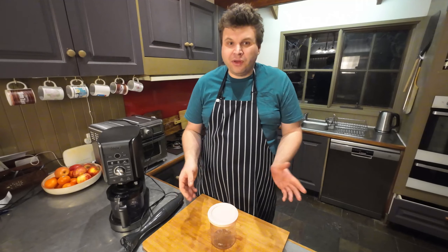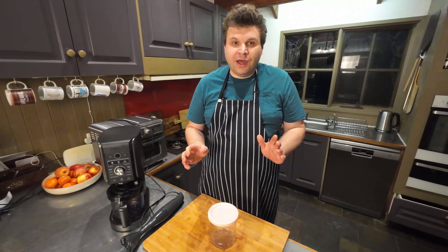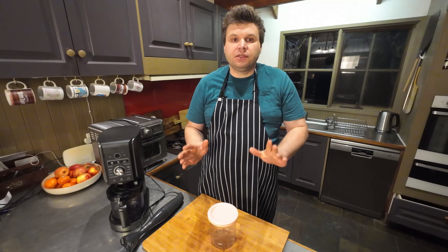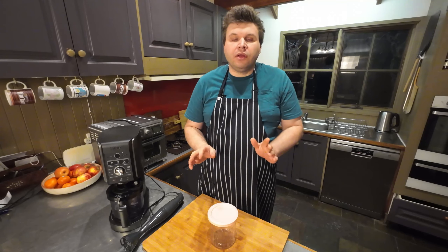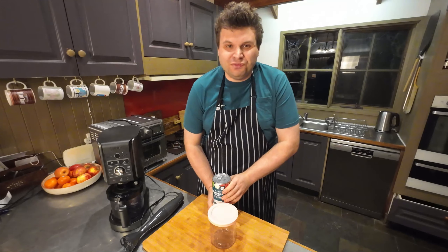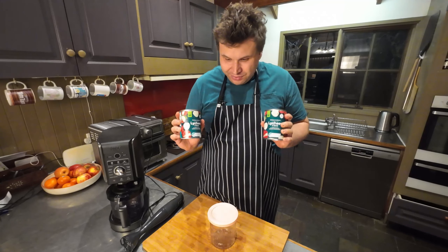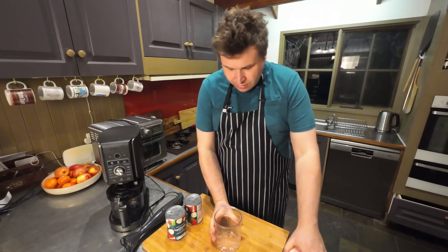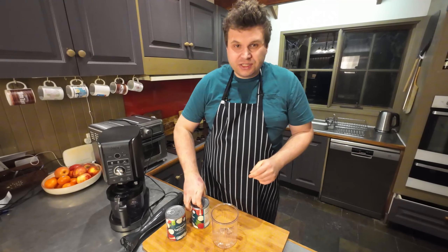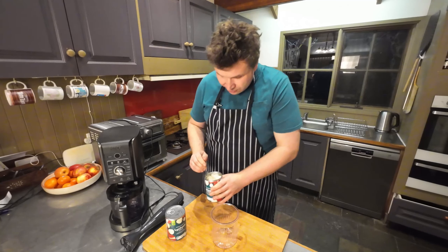The next one we're gonna make is some sorbet. With this recipe it's really easy — all you need is just a canned fruit of your choice from the supermarket. What you need to keep in mind is it does need to have sugar in it, or a light syrup, or the juice from that fruit. You can't use a no-sugar one because you need that sugar to actually make it work. I was looking at all the fruit in the supermarket and I thought lychees — I haven't had lychees in ages, and a lychee sorbet would sound absolutely amazing.